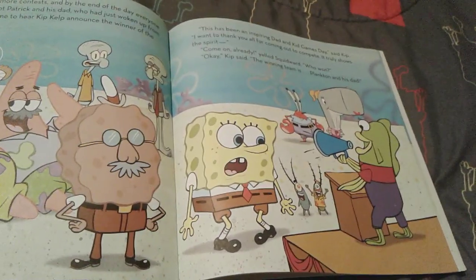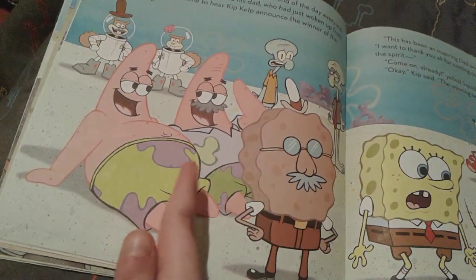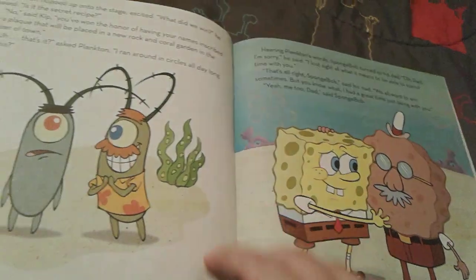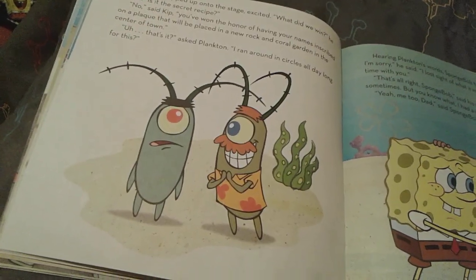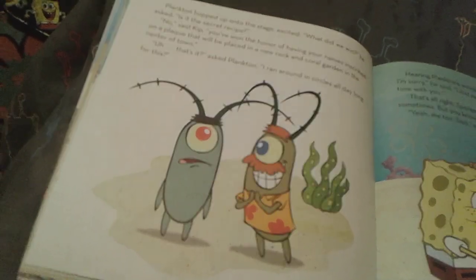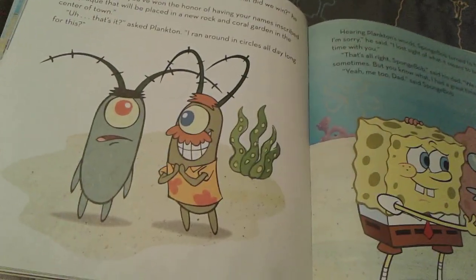The winner of the Dad and Kid Games Day this year is actually Plankton and his dad. And Patrick and his dad just woke up from a nap — they look really well rested. So Plankton and his father win. Plankton asks if the prize is the Krabby Patty secret recipe, but it's actually a plaque that will be placed in a new rock and coral garden in the center of town. It's not hard to see that Plankton is very, very disappointed. But Gordon — oh yeah, I remember his name now — Gordon, Plankton's dad, looks very excited.